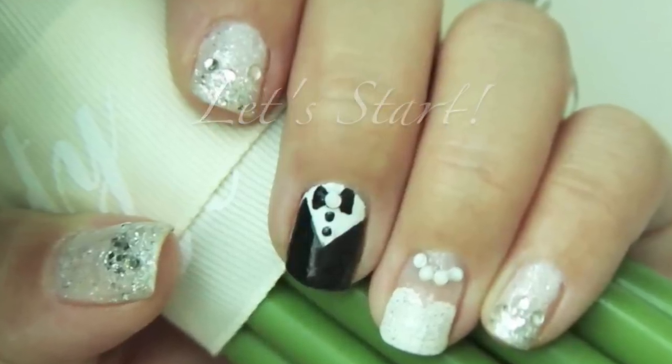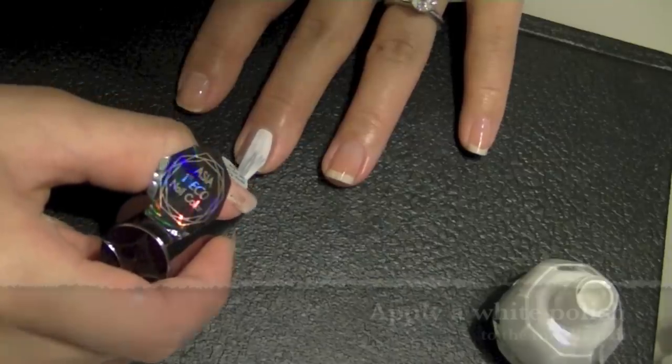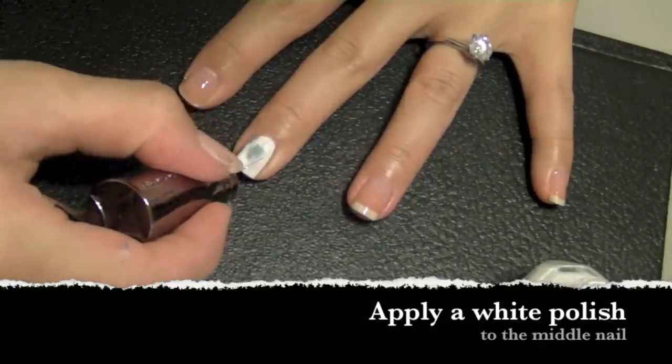Let's start! First step: apply a base coat to prevent your nails from staining, and then with a white nail polish, apply this only on your middle finger nail.